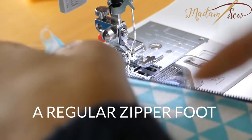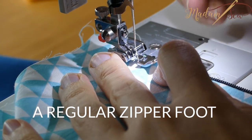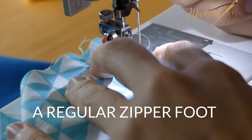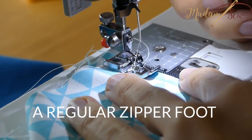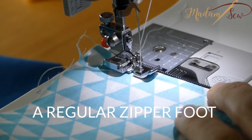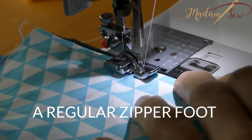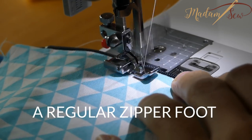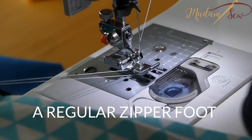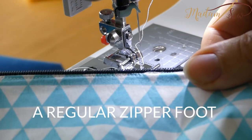Then you can top stitch the other side. I'm going to reposition and take the other side. And that's how it looks.